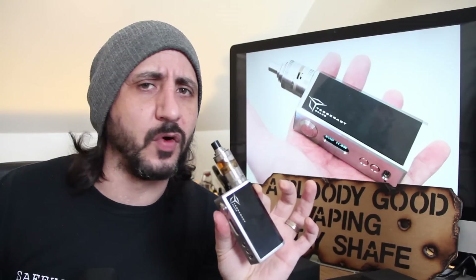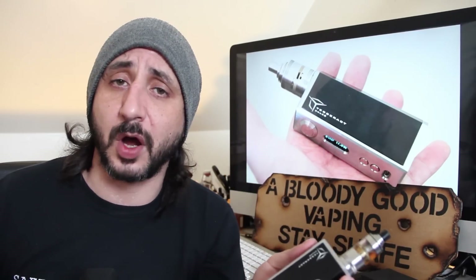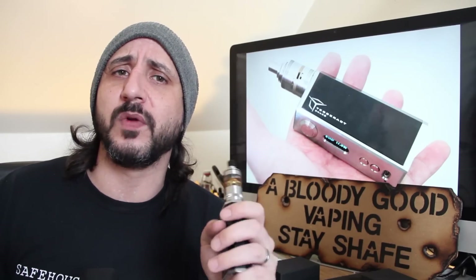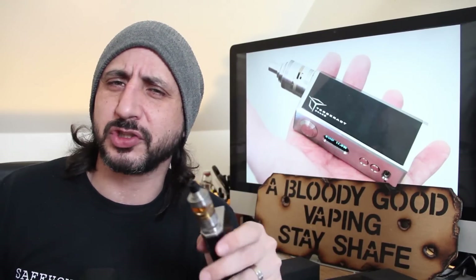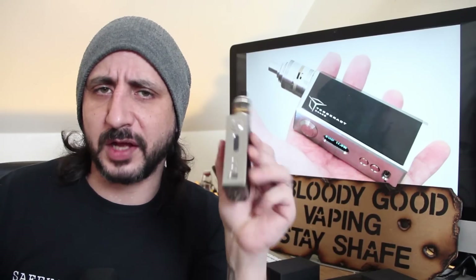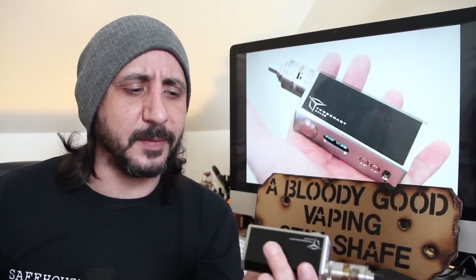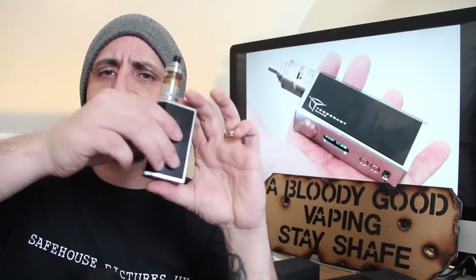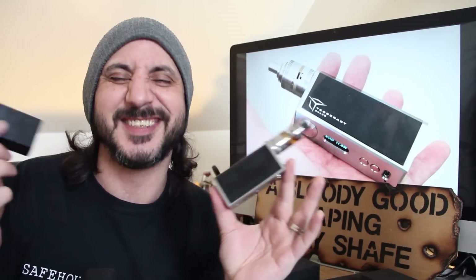Now the frame itself is made of 304 grade stainless steel. It uses a DNA40 gold chip, but they will be coming out with the new SX350J, which is that temperature controlled new chip from Evolv. It also has a USB port on the front which some of you will be happy about, and another thing it's got - it's got these sort of armoured sleeves. Well, they call it armour - they're sleeves.